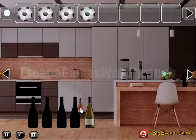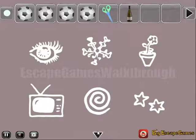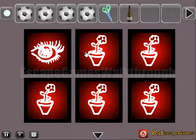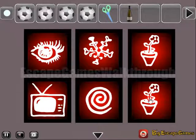Going further to the right. Two bottles to place here. Get scissors. Another bottle. Let's remember these six items and select them here: we have an eye first, then kind of snowflake, flower, TV, whirlpool, and two stars.